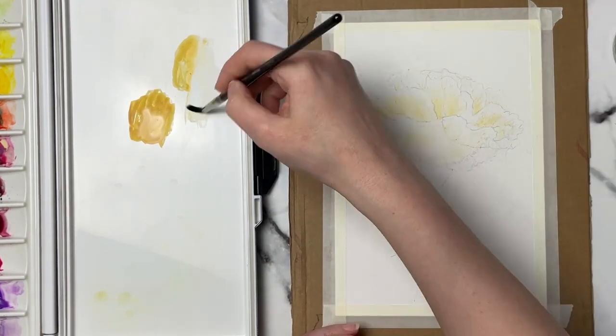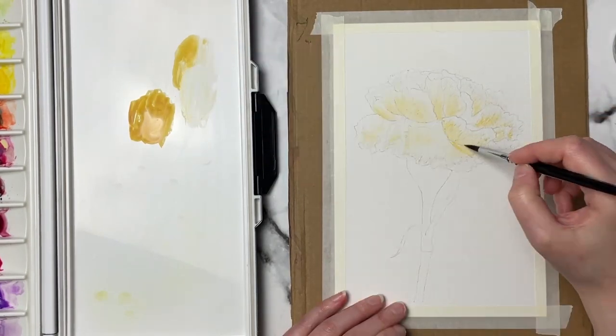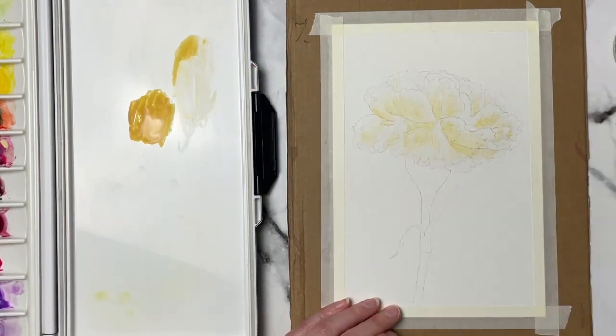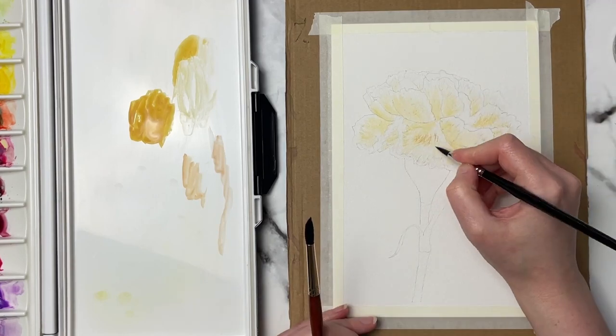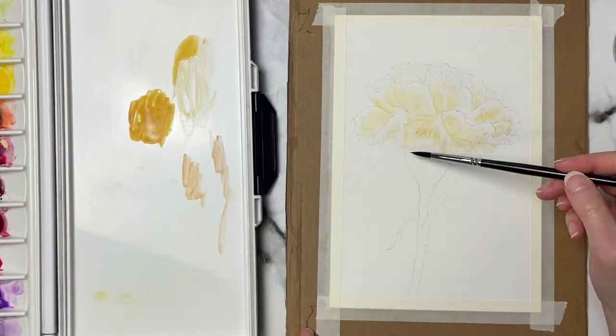I'm using a few different techniques, so I went ahead and wet all of the petals together. You can see I'm focusing on the shadow areas in the petals, putting that yellow ochre color down, and then I just add a touch of burnt sienna to a couple of darker areas.